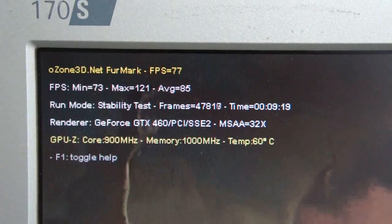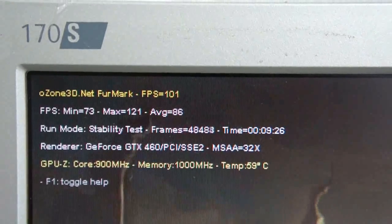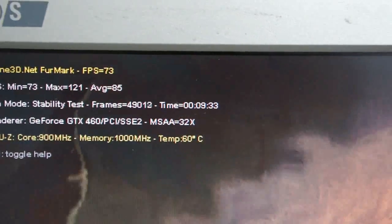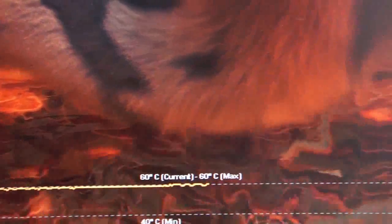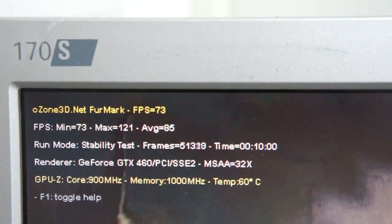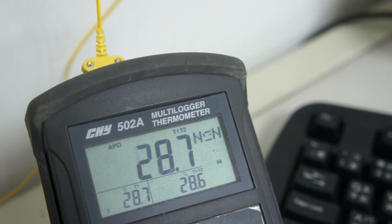We've overclocked the GPU to 900MHz, as you can see on the screen. The loading temperature is 60 degrees Celsius. It's been running for 9 minutes and 36 seconds. The ambient temperature is 28.7 degrees Celsius.